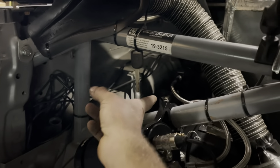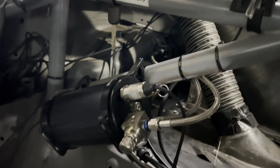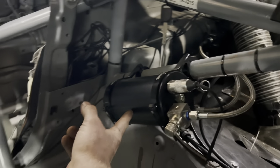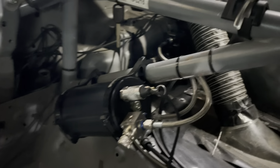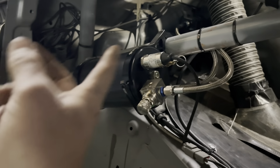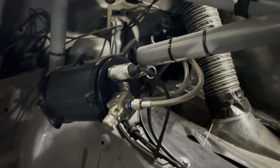The air compressor is pretty beefy — it takes almost 20 amps sustained — and it charges the tank to about 165 PSI. It's all controlled from the PDM, which monitors pressure and controls when the compressor turns on or off. I have it set to turn on at 150 PSI and shut off at 160 PSI. It does a good job.